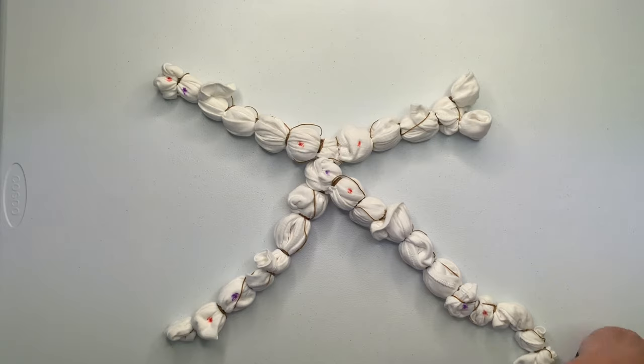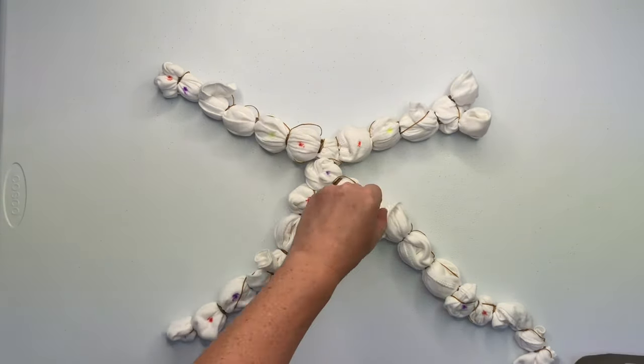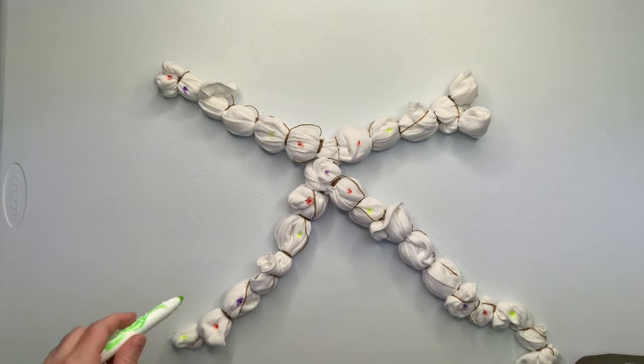They're called Geo Tie Dyes or Sinew Wraps — it just really depends on who you're talking to. So what I'm doing right now is I'm marking out my pattern using a washable marker.